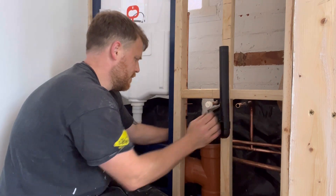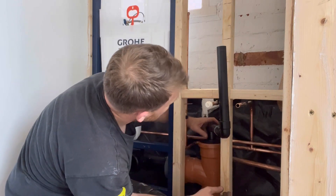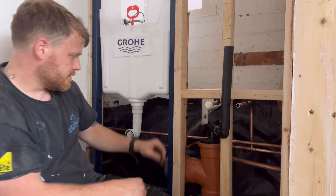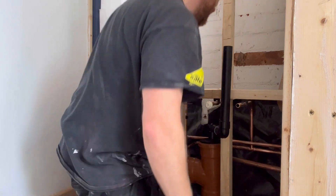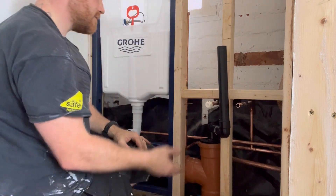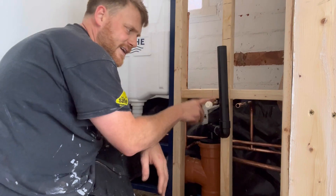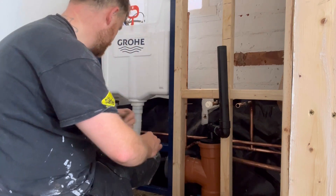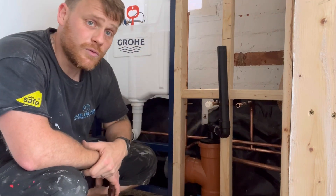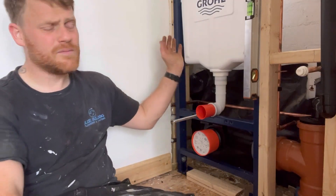That'll just stop it from falling down. Get that pushed home. That is good. It's got a board and toil, so that should be just about right. I'll get some elbow isolation valves once I do the vanity. So that's it all piped up. Get a cap end on the cold, turn the water on and make sure we've got no leaks. That's ready for boarding and tidying.